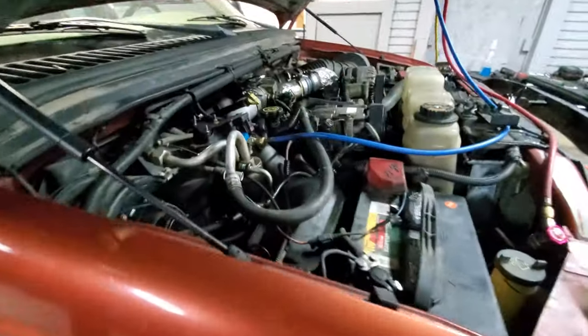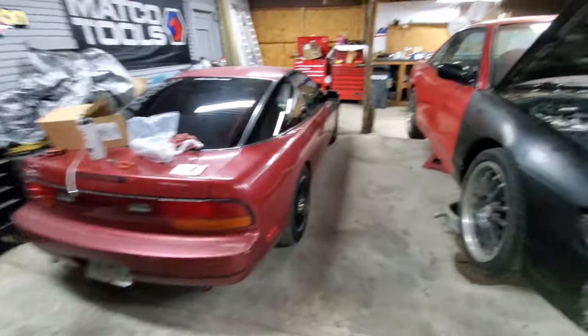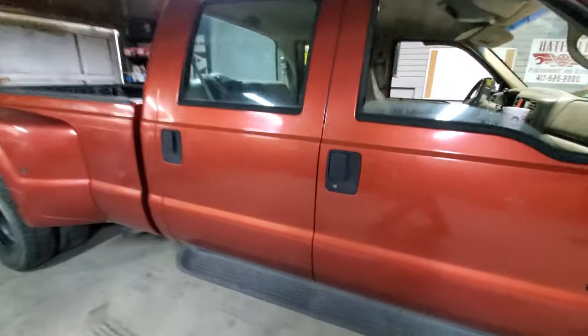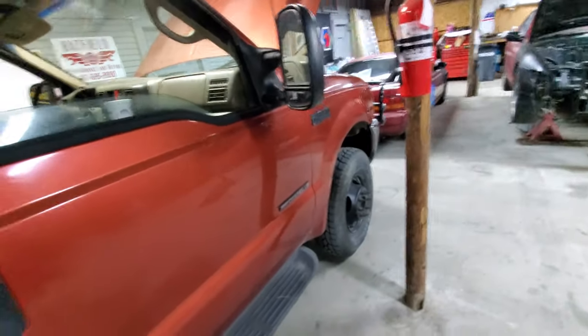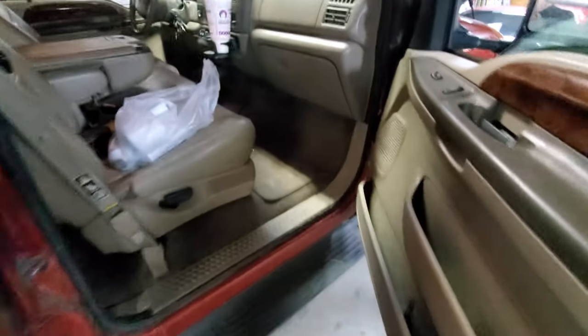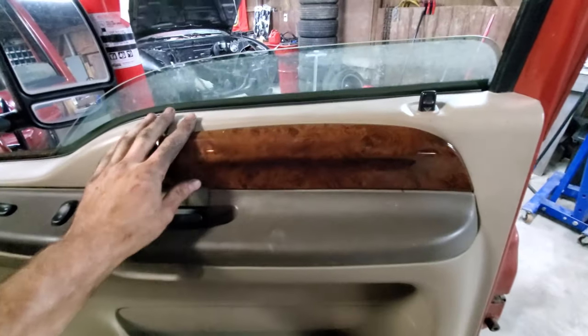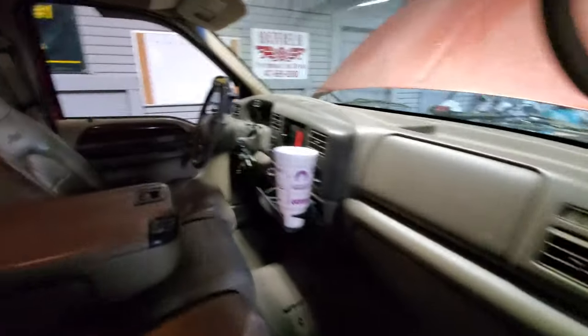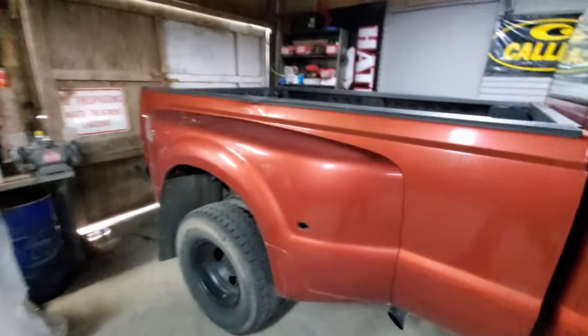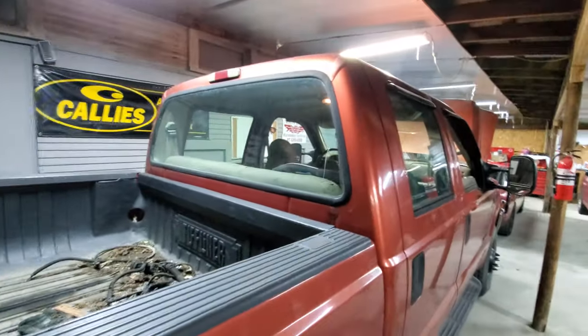Going to start charging the AC after I flush it and might start cleaning it up. I've had this truck for about two or three years and I've only put 75 miles on it up until very recently, just because of constant engine problems. Now that we've got it figured out, I might clean up the interior. I'm going to wrap these trim pieces in black because I'm not a wood grain guy. It's got pretty good tires on the front; the back, not so much. And it needs a tint in a bad way.